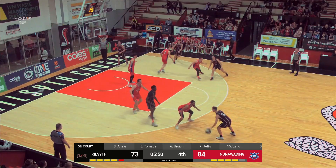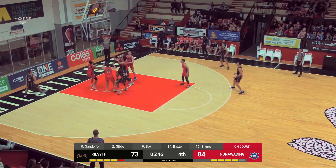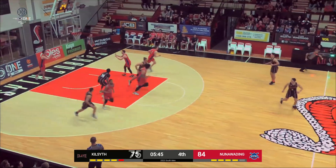Catch the ball despite the Gibbs attention. Galbraith gives him a screen to work with. Tomata puts it up despite the resistance — Eddie Tomata off the glass.